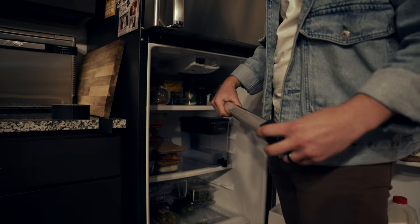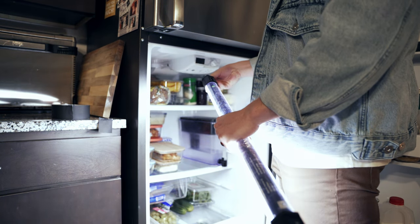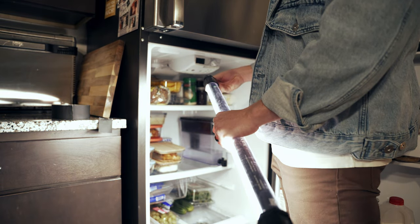This first setup is super effective and super simple. All you need is your refrigerator and one source of light — the Nanlite Pavo tube. I love this light. It's RGB, has effects, and is bicolor, which is the main reason I like it. And it's super bright for what it is.